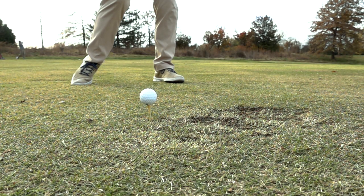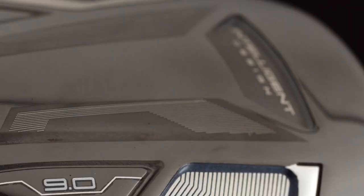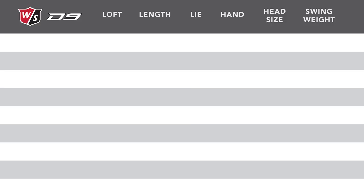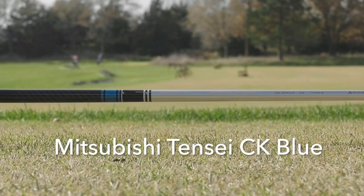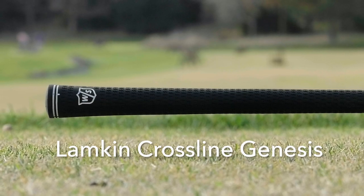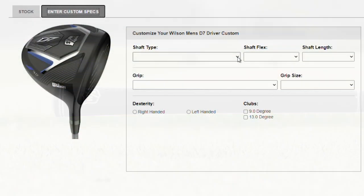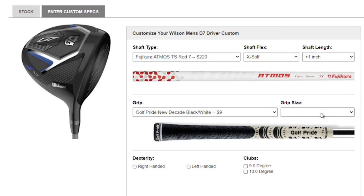I'll also talk a lot about the ball data — what we saw of the ball coming off the club face — and then I'll talk about the technology that goes into the new D9 driver from Wilson Staff. Listed are the standard specifications on the D9 driver. I got to hit the 9 degree with the Mitsubishi Tensei CK Blue shaft in a stiff flex, and Wilson Staff is using the Lampkin Crossline Genesis as their standard stock grip. But remember, TGW.com can accommodate any of your custom requests.